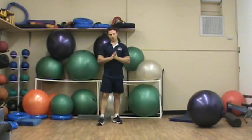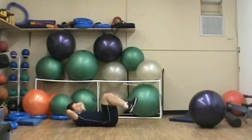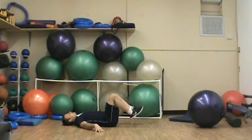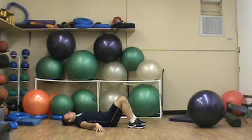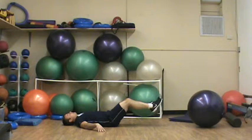This is Chris Kellett with your level one dead bug toe rock exercise. My back is flat up against the ground, my hands are pressing into the ground. Simply extend my legs out as far as I can and rock my toes forward and back. This may seem simple but it is killer.